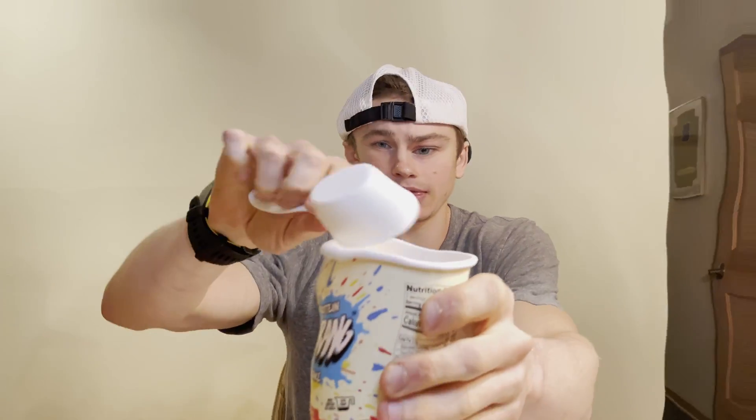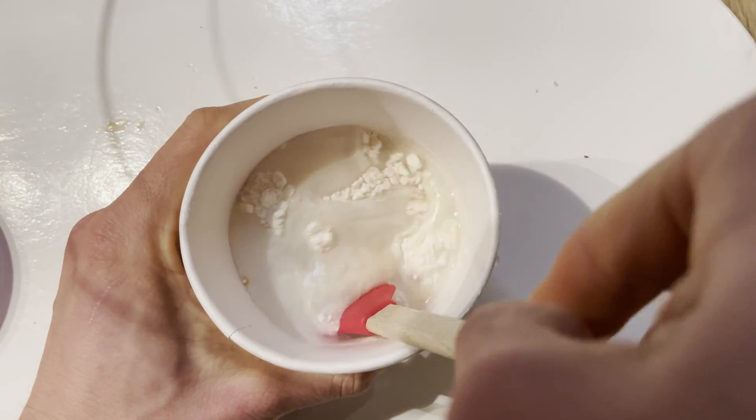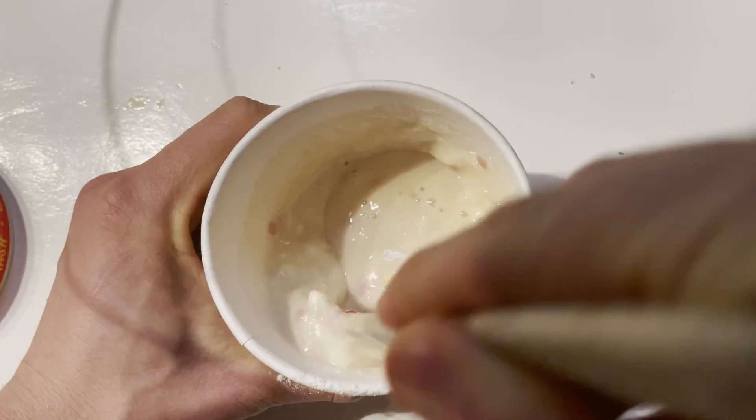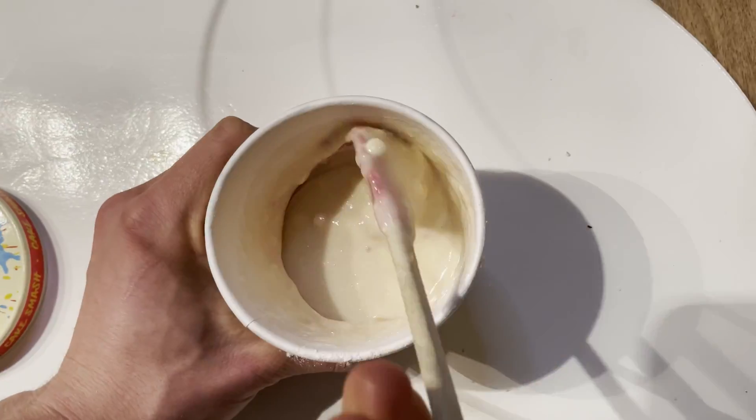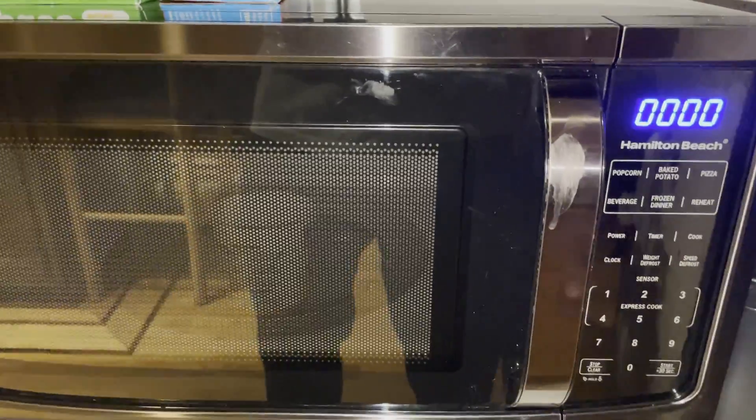I've got my quarter cup of water all ready, I'm going to put in the mixture and stir it up — got my little spatula. And now in the microwave for 30 seconds.